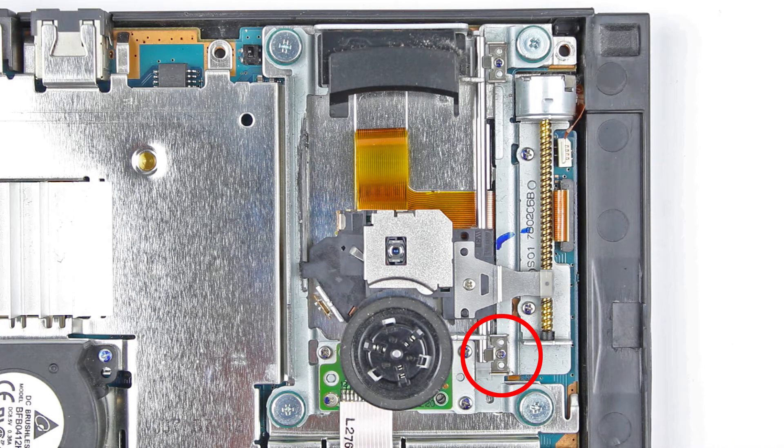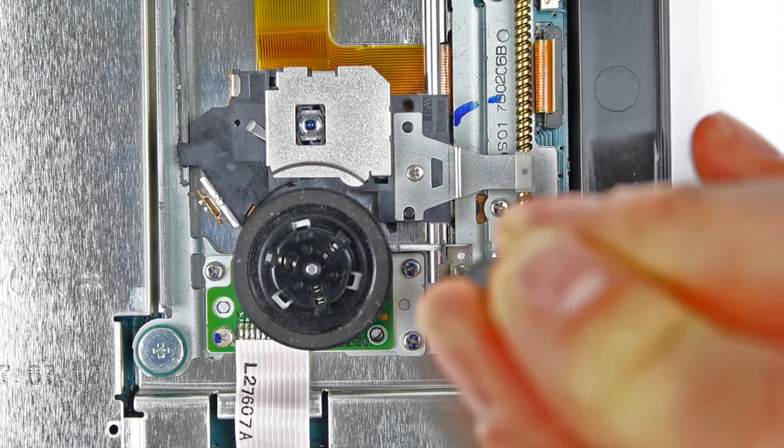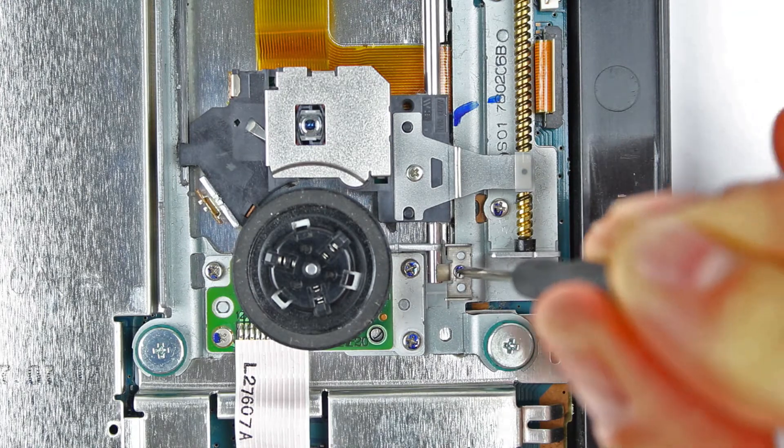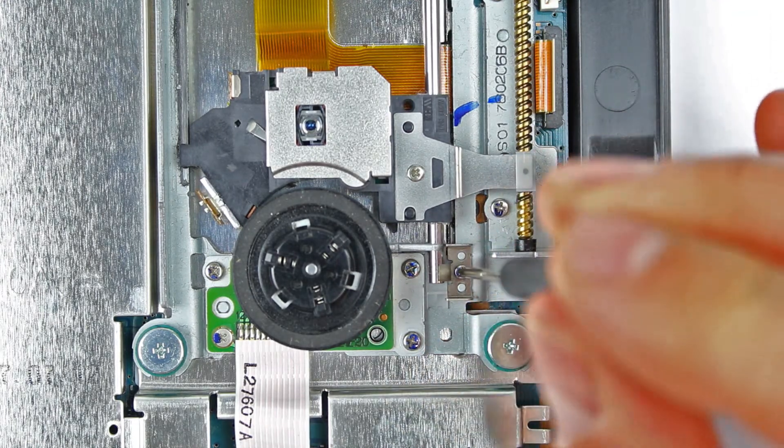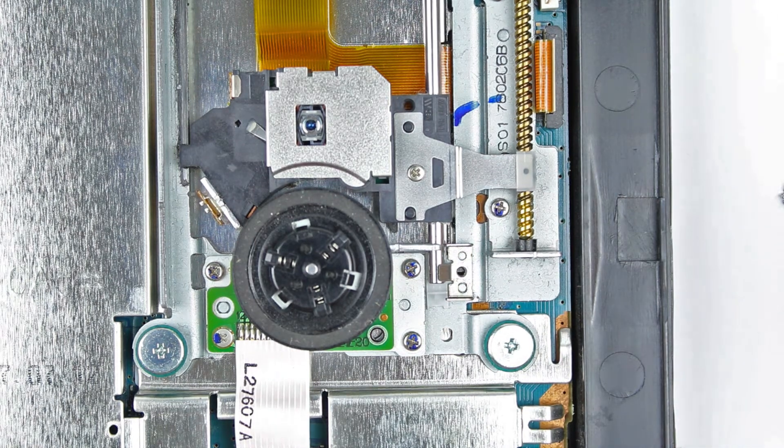Wir beginnen mit der Schraube der Führungstange. Mit dem kleinen Kreuzschraubenzieher die Schraube lösen und diese zusammen mit der Halterung beiseite legen, damit wir sie nicht verwechseln. Sie gehören zusammen.